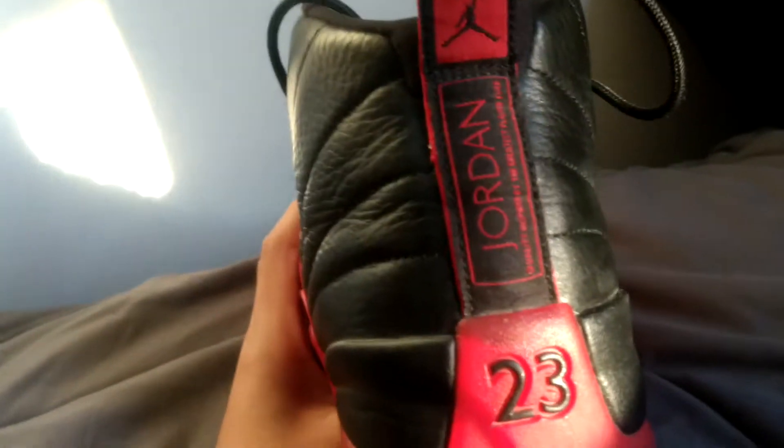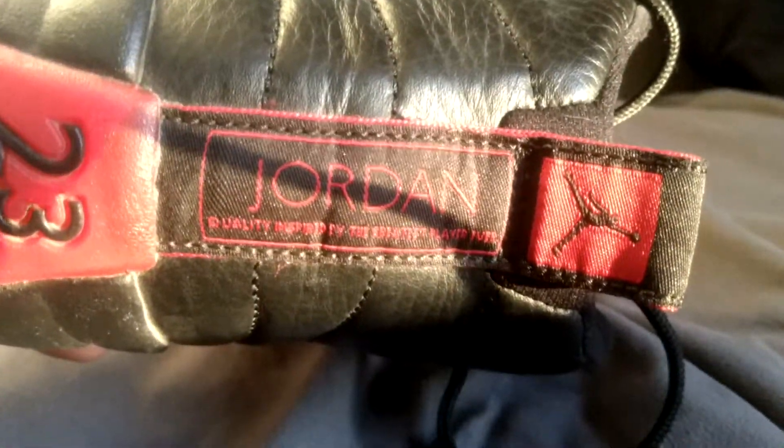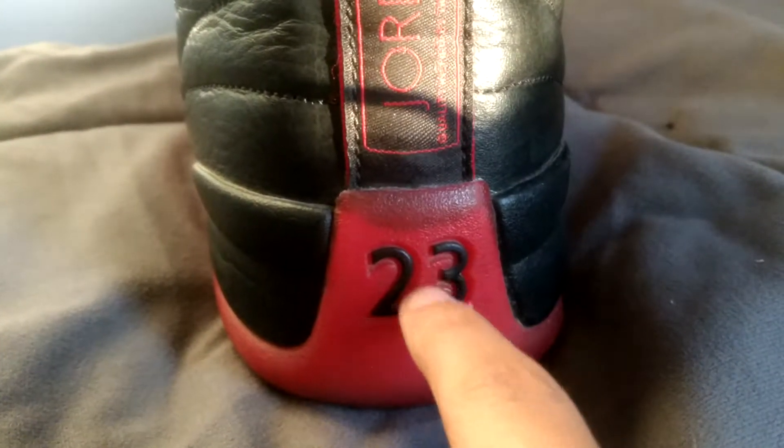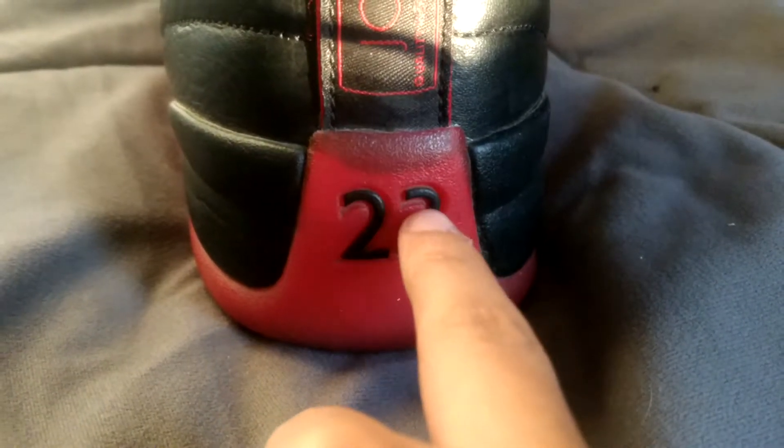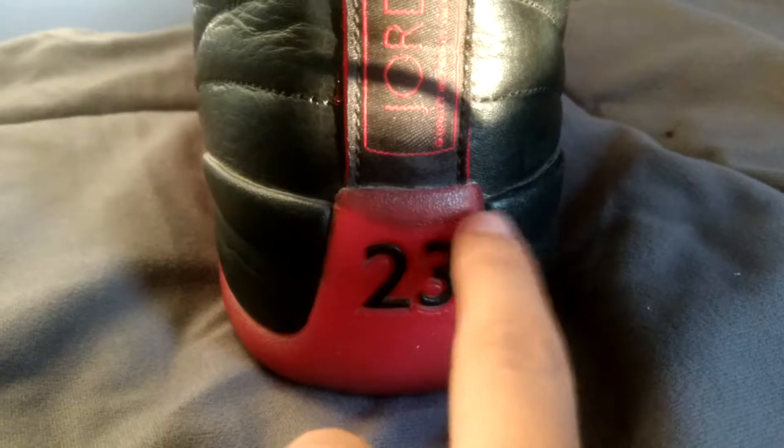I watched a 30-minute video to see if these were real or fake, and these are actually real, guys. Here we have the Jordan branding, and if we turn it over it says 'Jordan — quality inspired by the greatest player ever.' Another way to tell if they're real or fake: the fake ones will have a lot more gloss on them. And this part right here — see how it's kind of red and then it fades — on the fake one this will all be red, but on the real one it actually fades. So that's another way of telling.